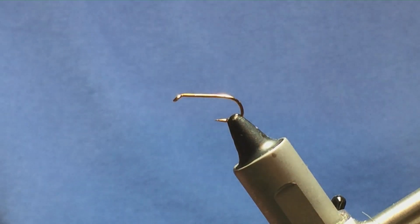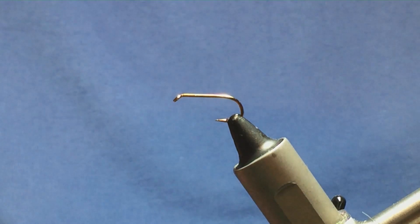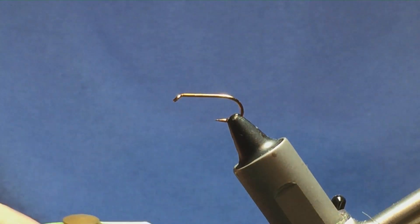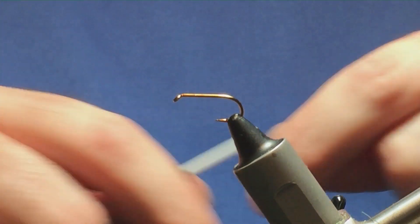I'm going to tie a variation on the Clark Bumble, and this one just has a muddler head on it. The hook I have on the vise is a size 10 standard heavyweight wet fly hook. The thread I'm going to use to tie the fly is Uni 3801 black.